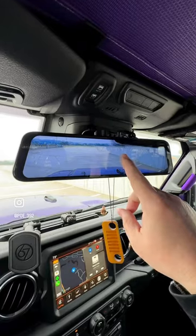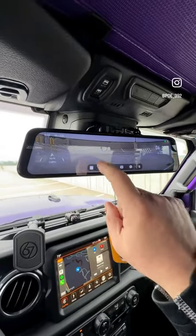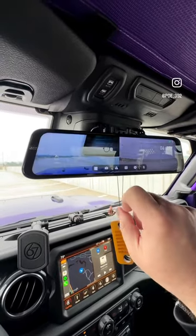Here you can see the front camera that's recording. If I swipe to the right, it switches to the rear camera. If I keep swiping, it lets you see a dual screen.